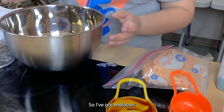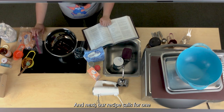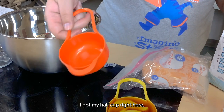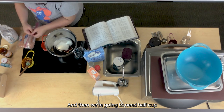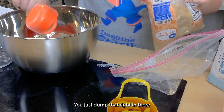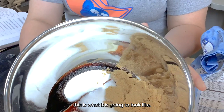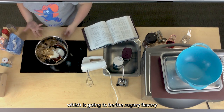Now we have molasses and two sticks of butter in the bowl. Next the recipe calls for a half cup of granulated sugar, followed by a half cup of packed brown sugar — just dump that right in and you are done with the sugars. This is the wet mix, which is going to be the sugary, flavorful part of it.